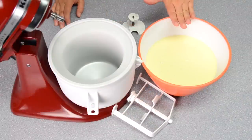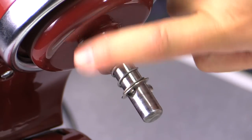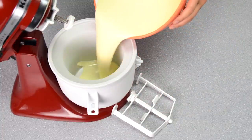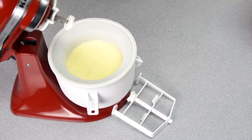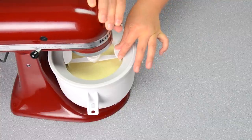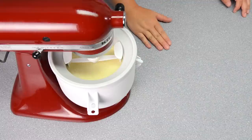My cream mixture is nice and cool and my freeze bowl is very cold. I attach the driver to the KitchenAid attachment by sliding it onto the piece — it slides on quite easily. Give it a little wiggle to make sure it's attached. Pour the cream mixture into the freeze bowl, then place the dasher in so it supports itself. Push it down to connect it with the driver, then set the mixer to low or speed number two and it will mix for about 15 minutes to reach soft serve consistency.